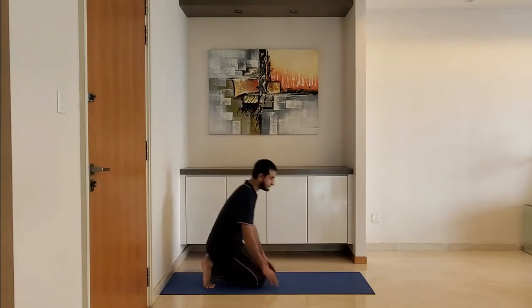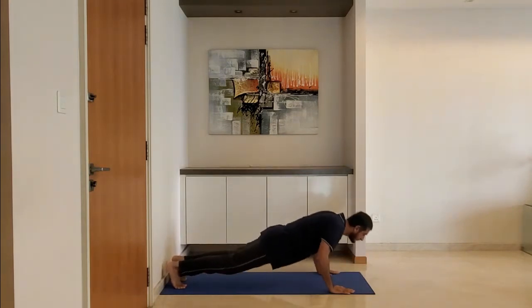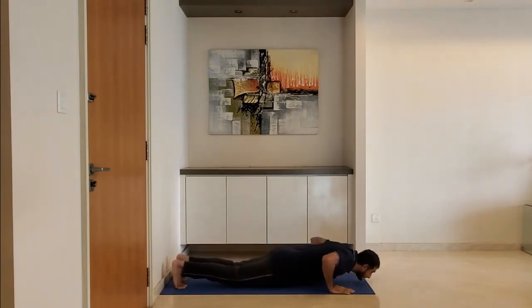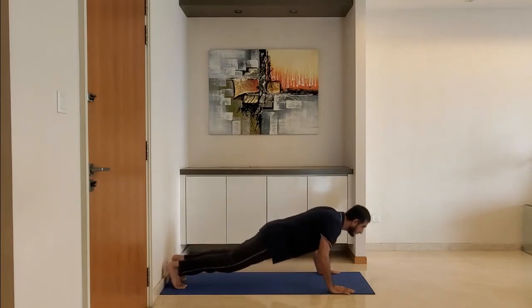Next up, push-ups. Keep arms just wider than the shoulder, keep body straight from head to heel, lower your body till the arm reaches 90 degrees, exhale as you push up. Go 10 to 15 reps.